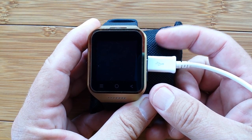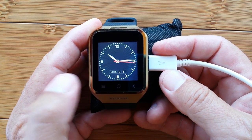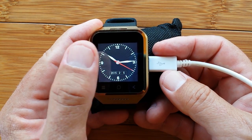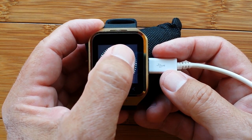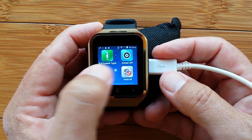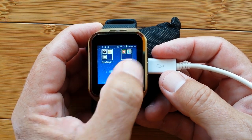Greetings and welcome back to SmartWatch Tix. We've been talking a lot about these Android-based smartwatch phones — the standalone units that use their own SIM card to make telephone calls, but don't really link up to your cell phone in a tethering kind of way. But they have amazing capabilities to install apps from the Google App Store, giving you basically the functionality you have on your phone, on your watch.